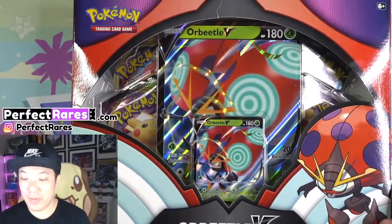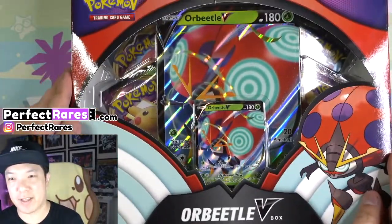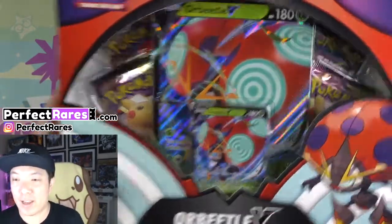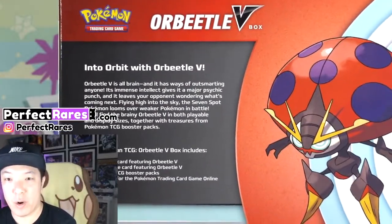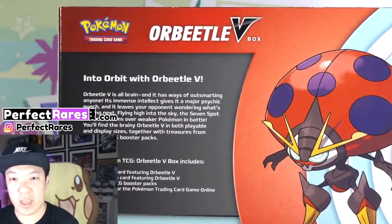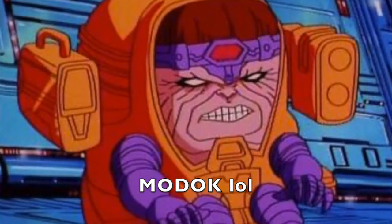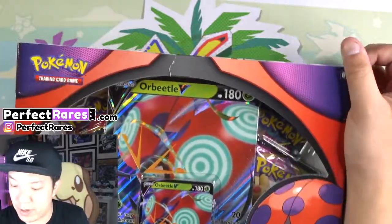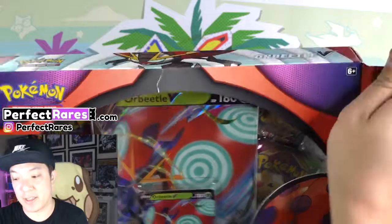Welcome to our Orbeetle V video. So here we have the Orbeetle box — it's not really a collection set, but I called it a collection set just because I call everything that. Really nice packaging. It's the Orbeetle V box, 'Into Orbit with Orbeetle V.' Orbeetle V is all brain. He looks kind of like a guy from Marvel — I forget his name, let me know in the comments. This is actually really cool, and being one of the smaller collections, going into the holiday season, it's not a bad choice.